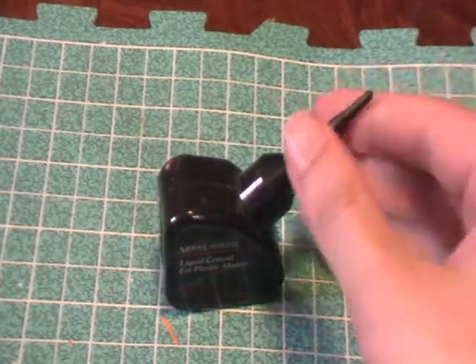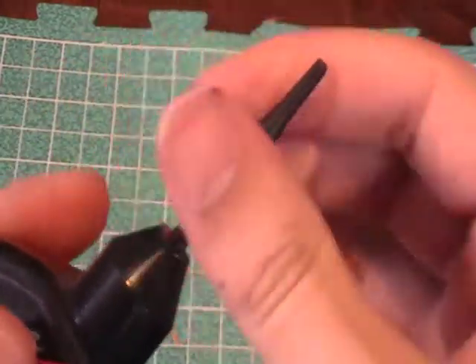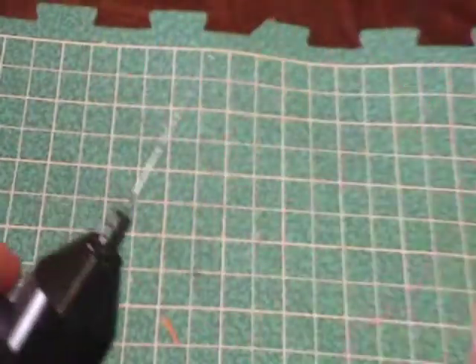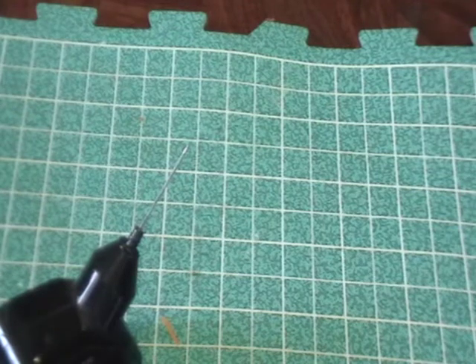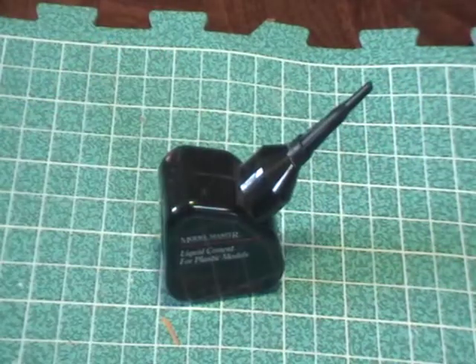Back to the plastic glue — this Model Master liquid cement comes with a very nice applicator tip. It doesn't really make the model stringy, as you can see the strings there in the video, unless you pull the pieces apart after the glue kind of sets. I never had a problem with webs or strings because once I put the glue on and put the pieces together, I don't remove them, so it doesn't create any webs.